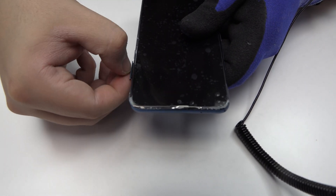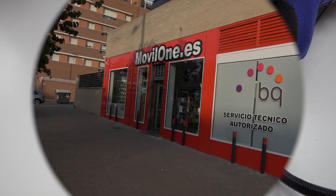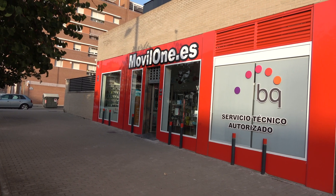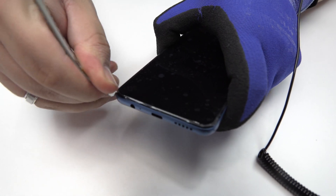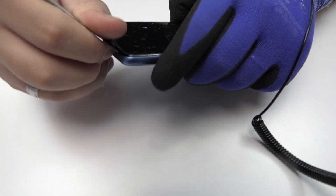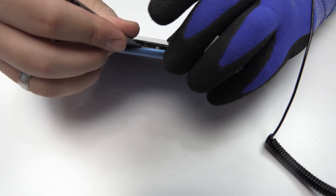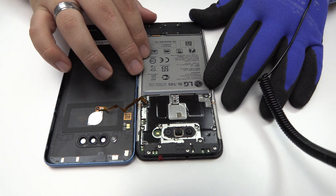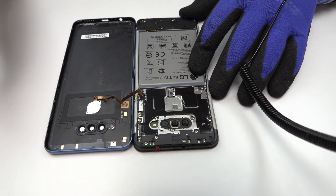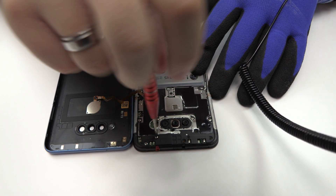We eject the SIM tray and the microSD tray. We remove the back cover. We release the screws from the top of the device.